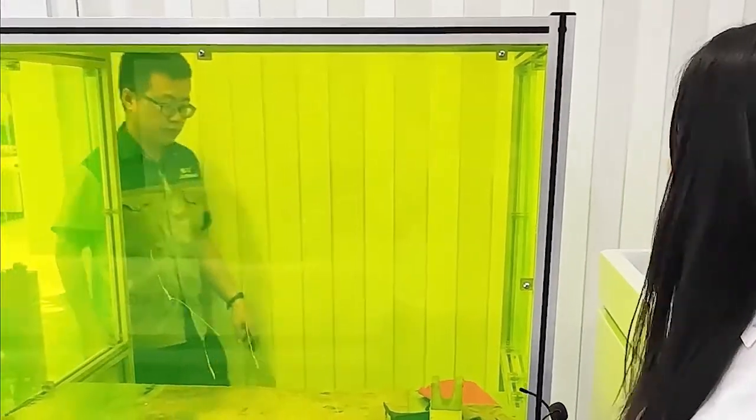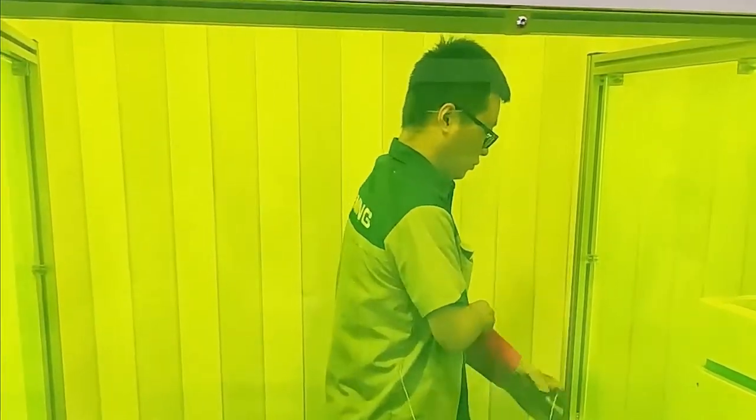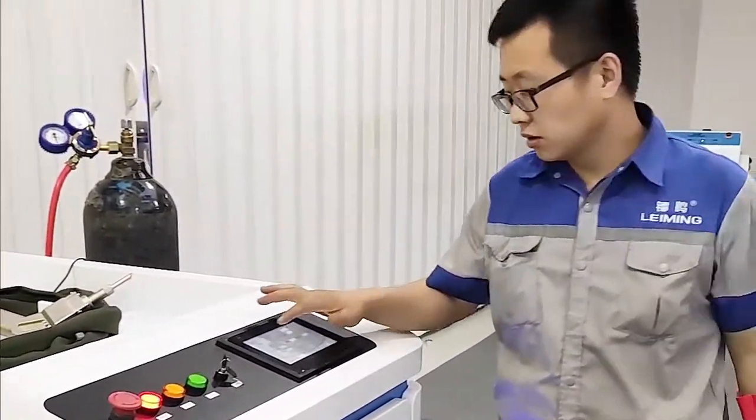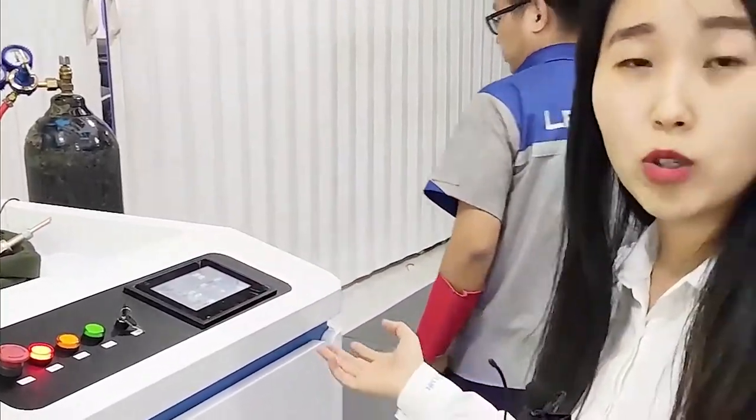Then we would like to invite our technician to show how this machine works. Let's have a look. First, we need to set some parameters.